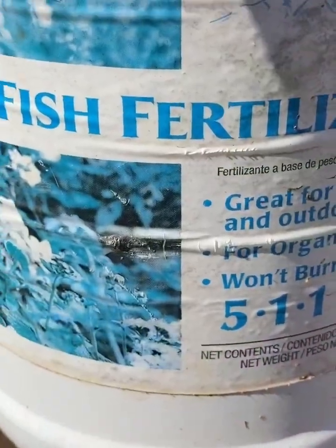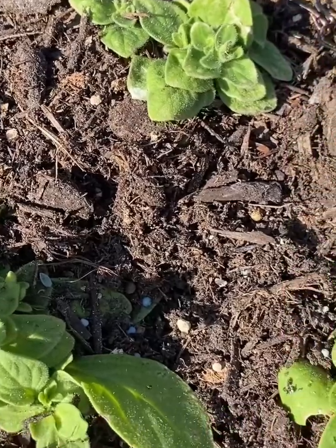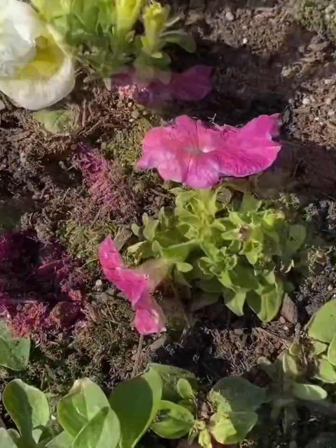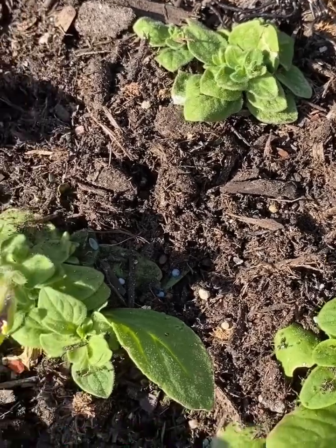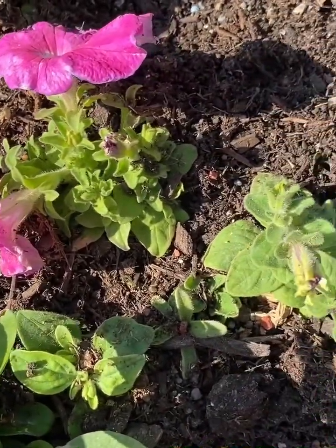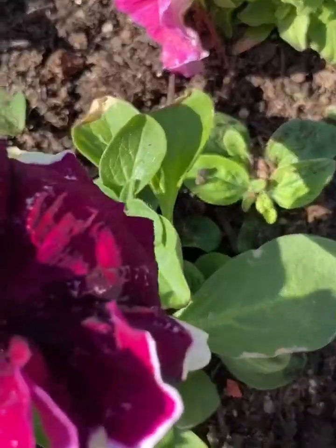I'm going to use this fish fertilizer to make them grow faster because most of them are still young. After three weeks, I'm going to start using bloom booster fertilizer. You might be wondering why most of the petunias are still young while others are big — that's because I bought them in different stores, and not all stores carry the same color and pattern of flower.